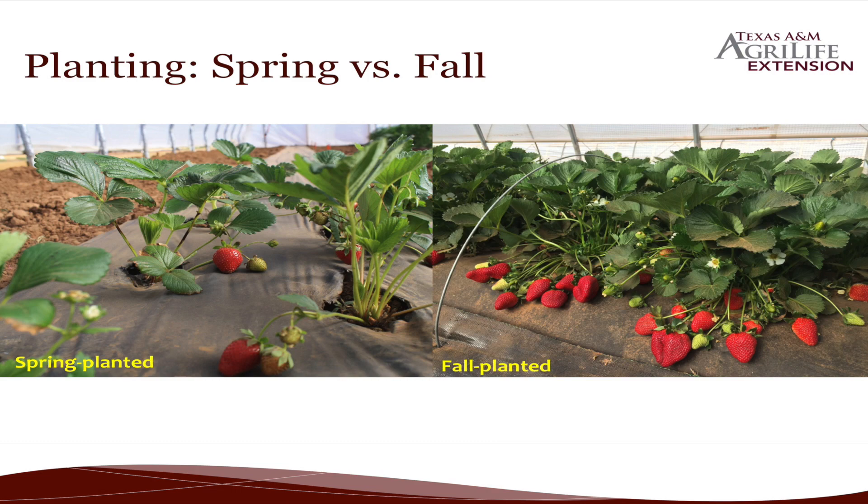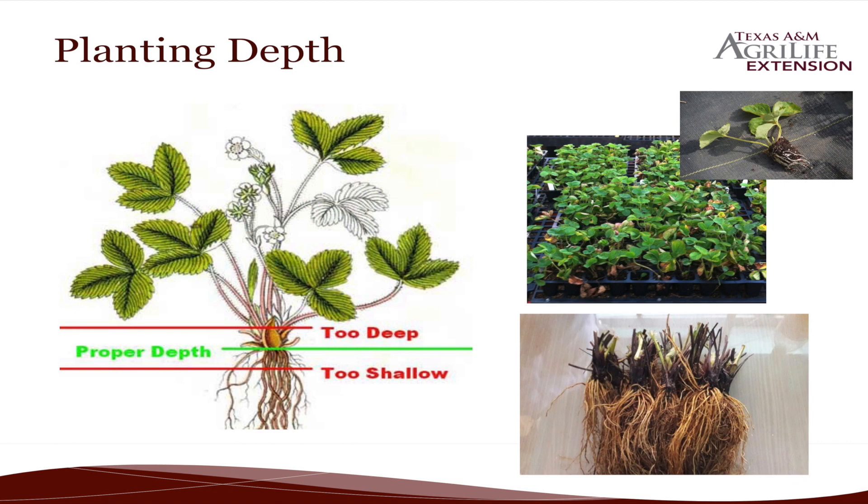This is my spring planted, and this is my fall planted. You can see a big difference. You can plant in spring if you want — I just wouldn't suggest it.